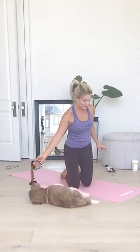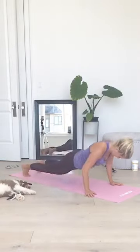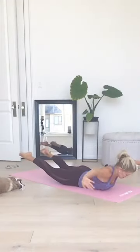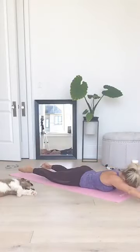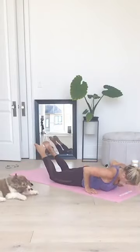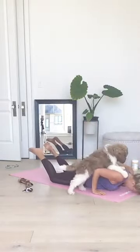Next one — Overhead Reach to Push Up. Come down to laying on your belly. Level one: lift everything up and lower down. Level two: lift, swim back, and press up. Lower down, reach out, lift up, swim back, push up, lower down. Five, four, three, two, one. Good.